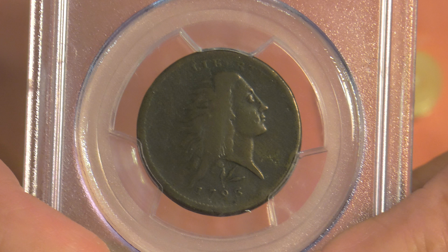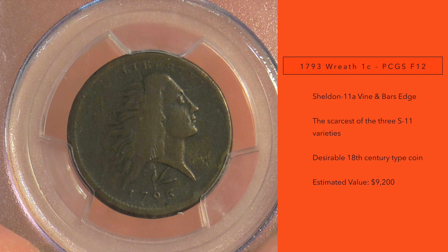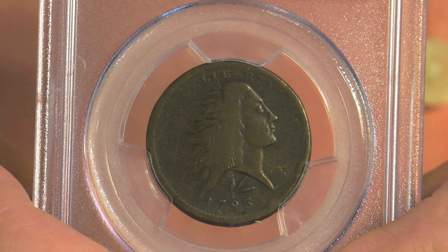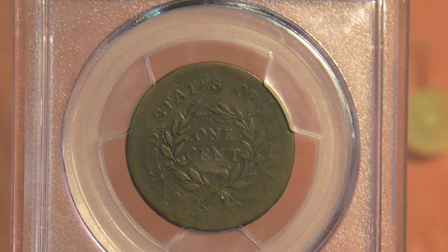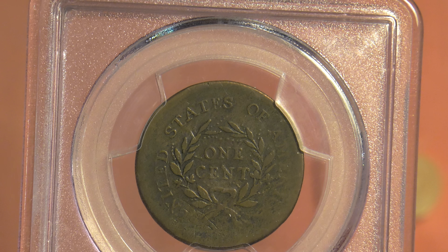Another more reasonable one is a Sheldon 11A in a Fine 12 holder, offered here at the show for $9,200. If you were to find a Good — and we have a Good available here — a Good will generally run somewhere around $4,500 to $5,500 if it's a true grade from NGC or PCGS. Still some money, but within reach of some newer collectors who want a very important early U.S. copper.